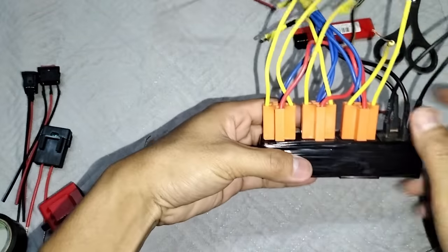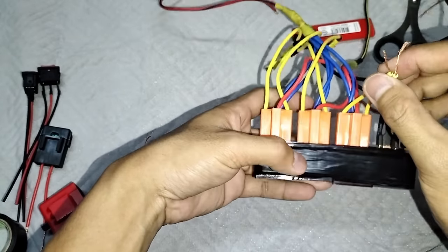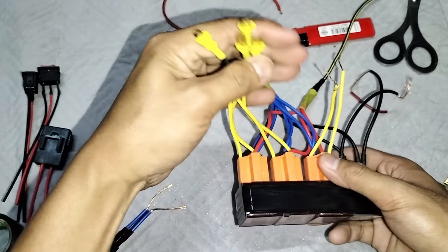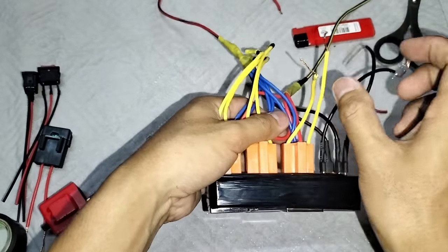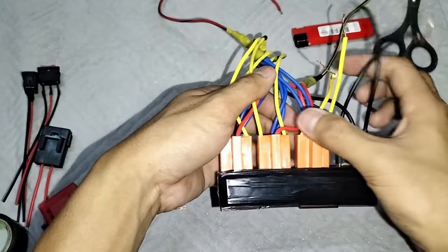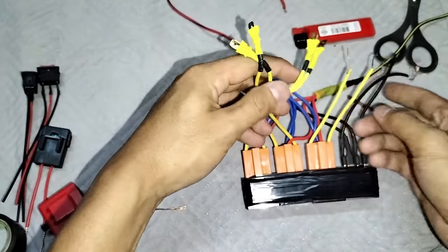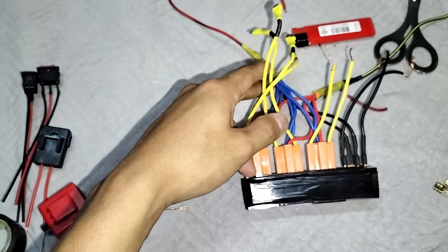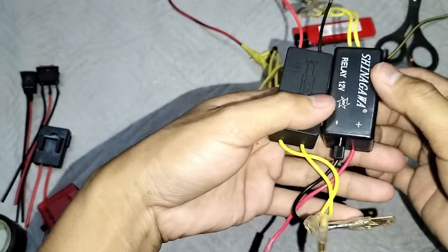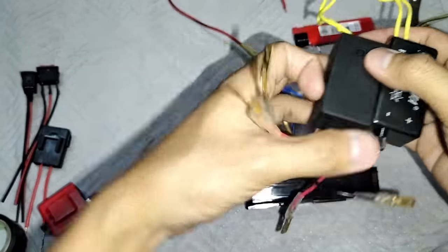Ito nga pala boss, pinagbaligtad natin yung socket nito. Kasi ito yung gagamitin natin para dun sa flasher relay. At ito naman yung interrupter mga boss. Kasi may terminal sya, ito putol sya, kaya pinagbaligtad ko lang kanina mga boss. Itong dalawa, yan, para magkatabi din yung flasher relay, tapos magkatabi yung dalawang interrupter.